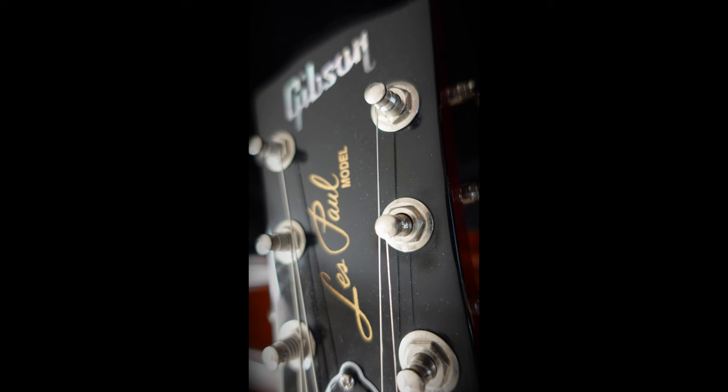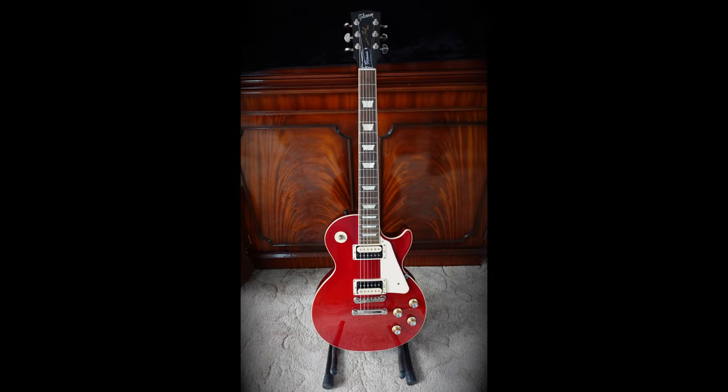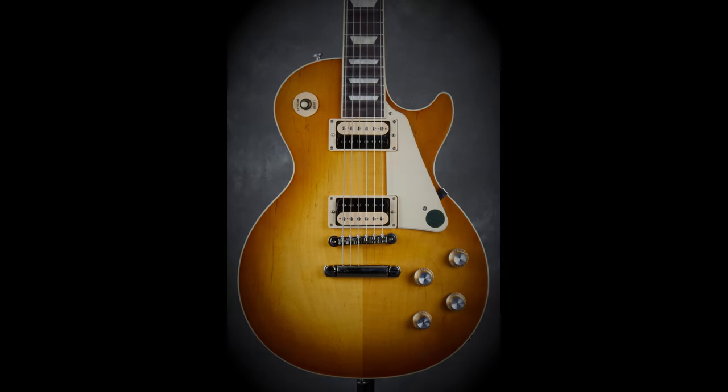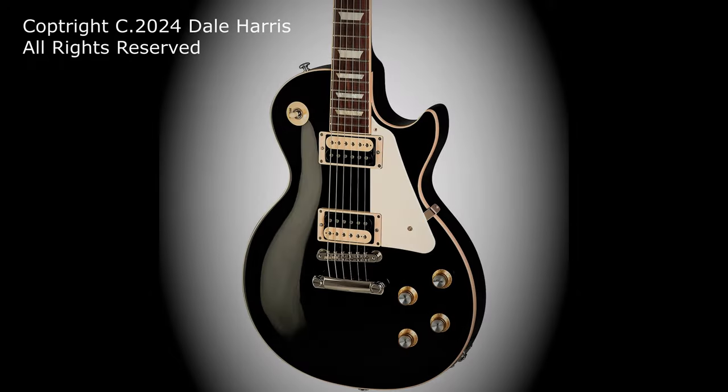So that was the Gibson Les Paul Classic. Let me know in the comments what you think about this guitar. Do you like the switching options? Do you like the pickups in it? Do you like the look of the guitar? Would you use one at a gig? Do you agree with me that it's versatile? Or do you prefer the top-of-the-range Les Pauls? Or would you rather buy a cheaper version such as the Epiphone? Thanks very much for watching, and I'll see you in the next video. If this video has helped you, then why not subscribe and check out some of our other videos. Remember: don't just watch — play, and make the commitment to becoming a better guitarist. All the best, and hasta luego!